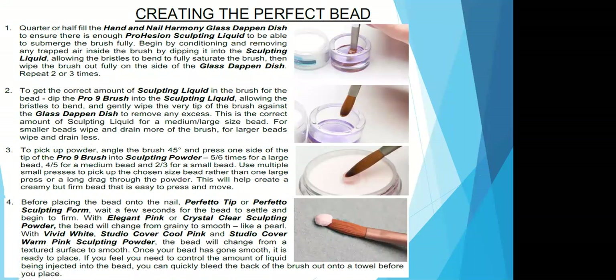When you're ready, fill your dampen dish to about a quarter to halfway with your choice of sculpting liquid, whether it's traditional or odorless. The first thing to do is condition your brush and remove any trapped air in the bristles. Dip your brush into your sculpting liquid, allow the bristles to bend to fully saturate the brush, then wipe your brush out on the side of your dampen dish about two to three times. Once your brush is conditioned, dip it into your chosen liquid, allow the bristles to bend, and then wipe the very tip of your brush against the dampen dish to remove excess liquid. That is the correct amount of liquid for a medium to large size bead. For smaller beads, drain more of your brush; for larger beads, drain less.